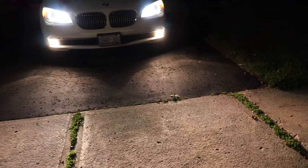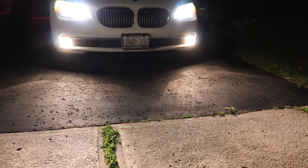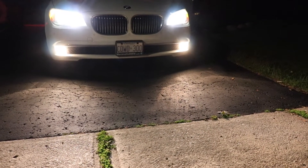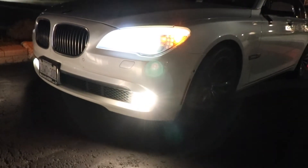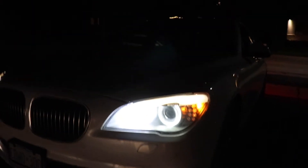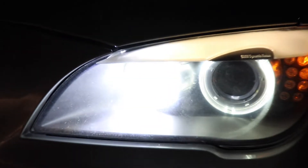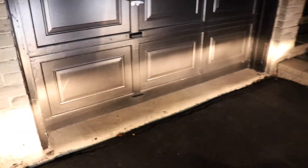Look at the front of the car, how it comes original. I've changed the top halo ones to white but the actual nighttime running lights are off, so it's just the fog lights with the halos. Here's a look at the front of the car with the fog lights on — we're about to change these. The halo lights are on in the front as you can see, and then the fog lights. That's how it's looking in the garage.